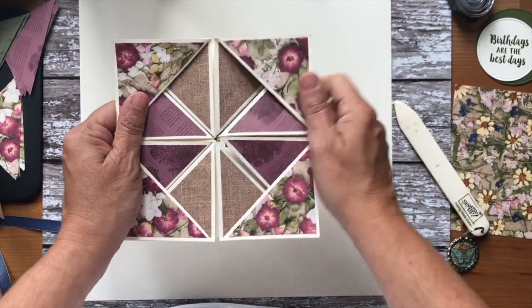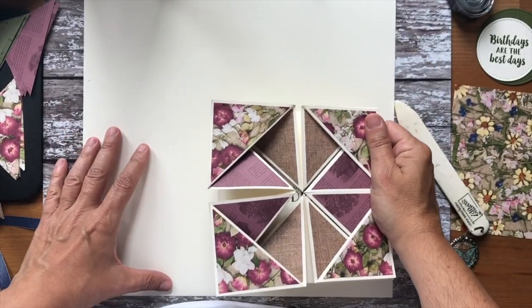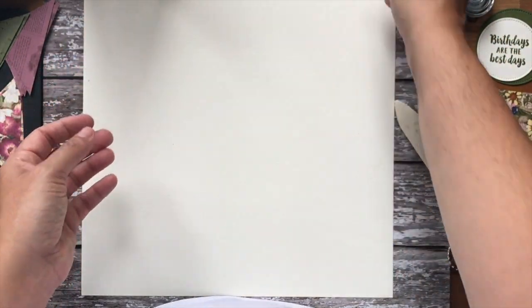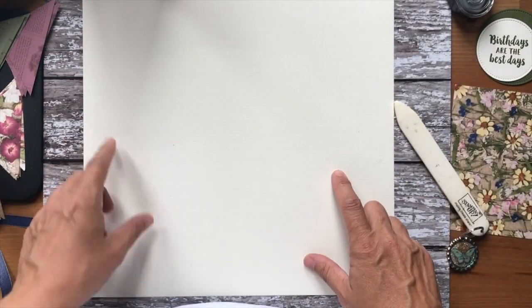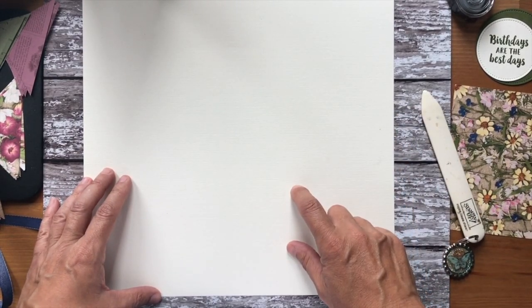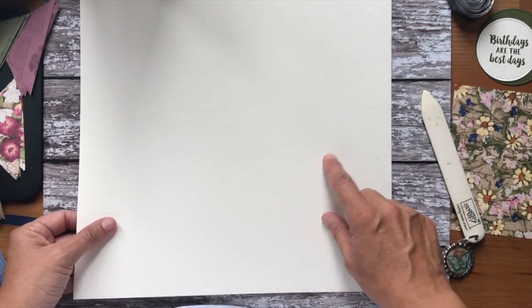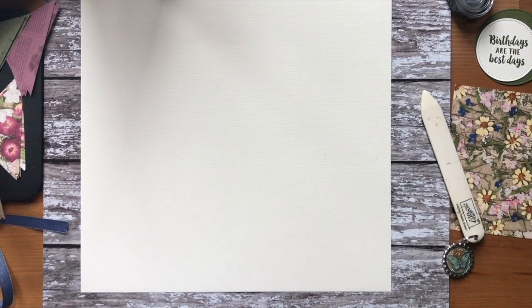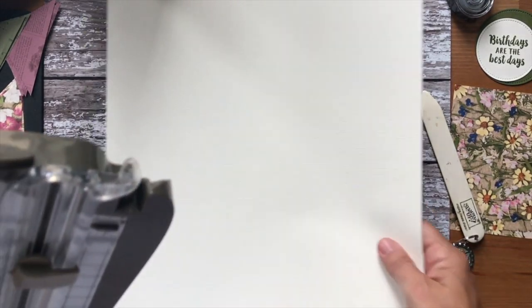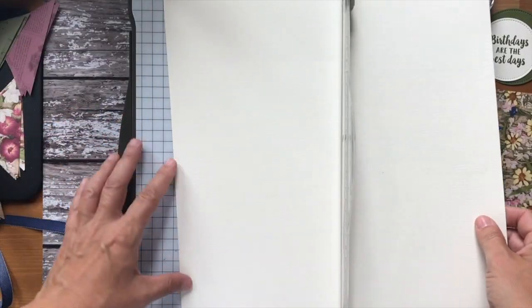I've used the pressed petals designer series paper, which is a thinner paper, but you do get double the sheets — 24 sheets. I'm using a piece of 12 by 12 vanilla; you might notice it's got a linen effect on it, but we just do the smooth now. I'm using up my old stock, so I'm using 12 by 12.